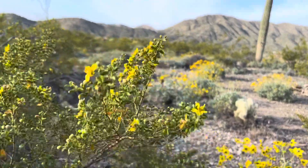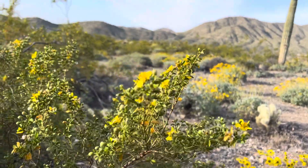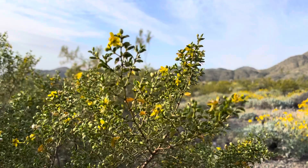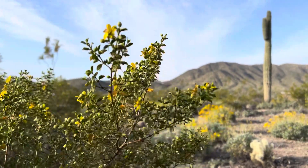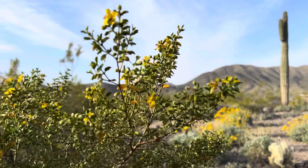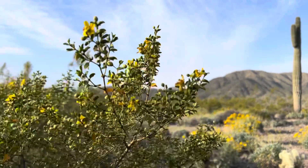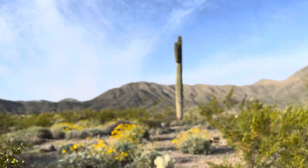Hey everybody, welcome to AZ Plant Reviews. Since I'm already up here right after recording that trailer video, I figured I would do a little review on the creosote, or the Larrea tridentata — that's its Latin name. Sometimes it's known as the chaparral bush or the greasewood bush. It is one of the most notable Sonoran Desert native bushes, about as Sonoran Desert as the saguaro.